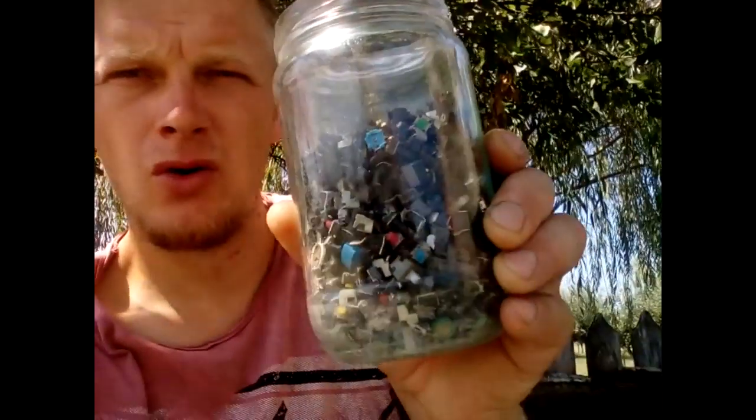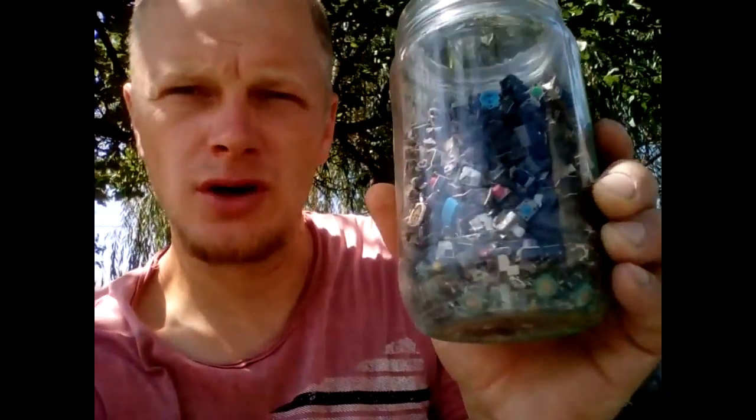Hey guys, Friend Dusan here. What's up? Today we got one more test video. Here in this jar I got almost a full jar of tactical switches.